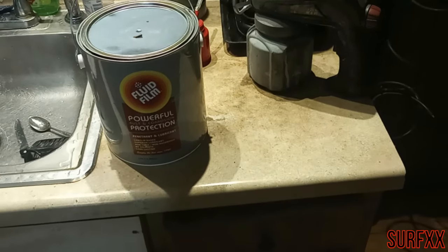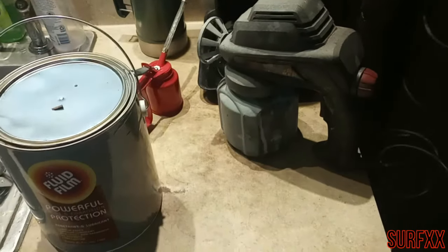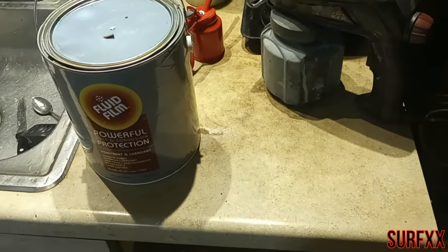Time to winterize my truck and I'm going to try this Fluid Film. I'm going to use this Harbor Freight sprayer and we'll see how it works out.